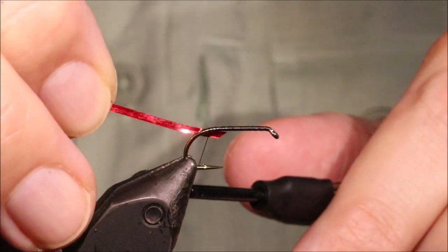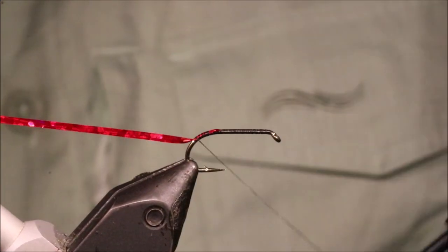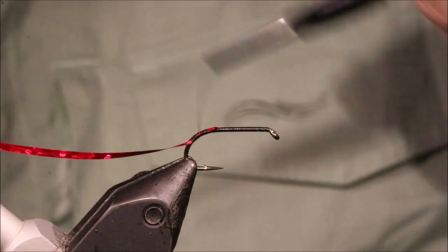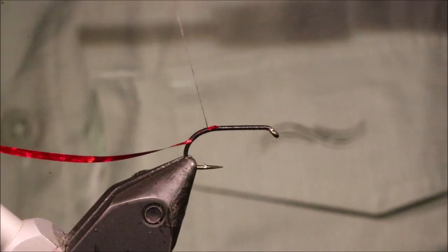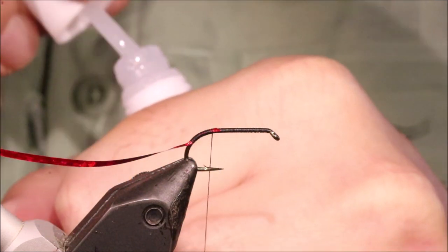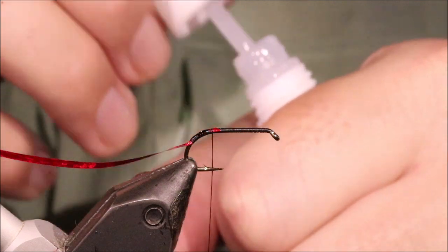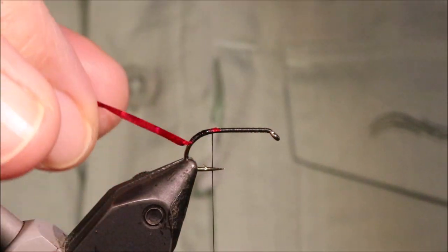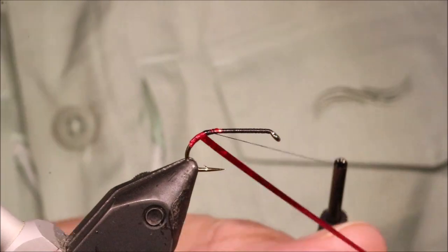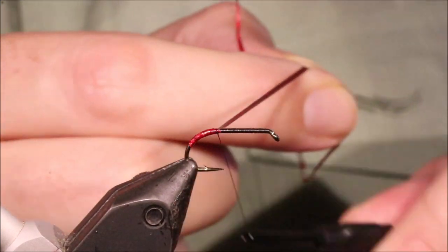I'm going to put a holographic red tag on this — this is just medium. Catch it in, come down right round the bend. And then before I wind it, I've got a wee bit of super glue. Just touch the thread — the tinsel will push it around, make sure everything sticks down. Just get my wraps, come up, and then tie it off.